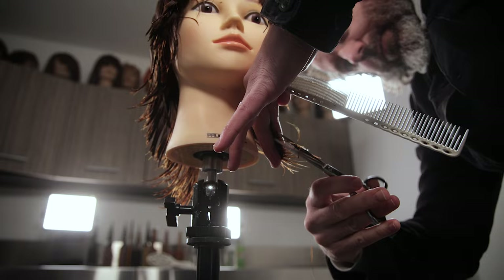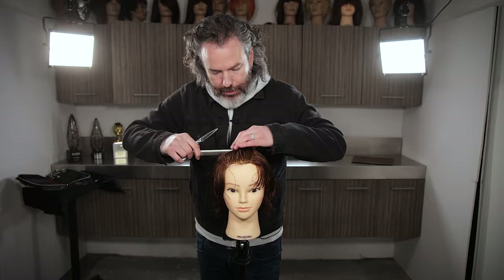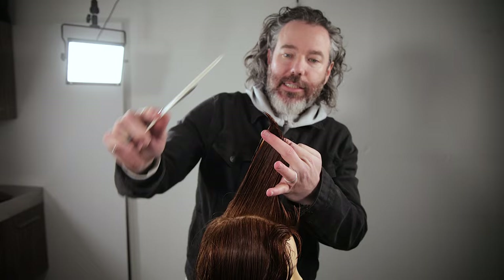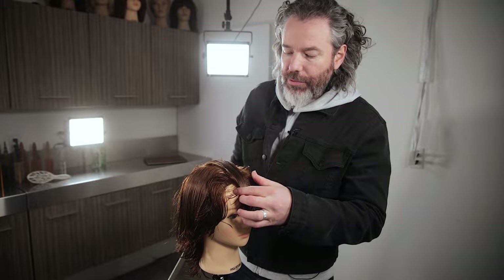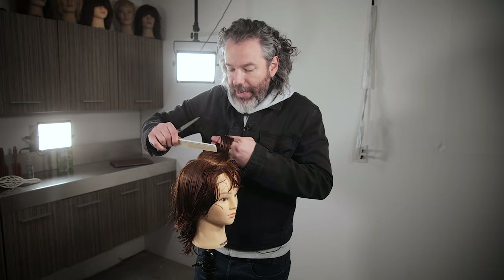So now we need to start layering this up. We're going to take a little mohawk section here, right through here. You can see how this hair right through here is all basically one length — it's been brought forward. So now we need to take all of that away. We don't necessarily want to cut into the fringe area — we're going to leave the fringe area there. So we're going to cut from that shortest point.